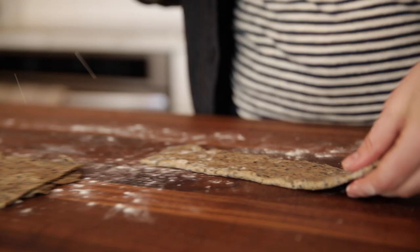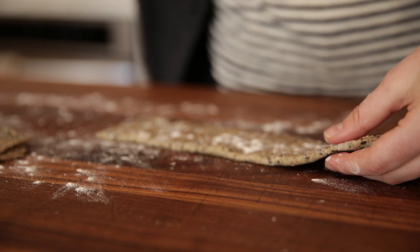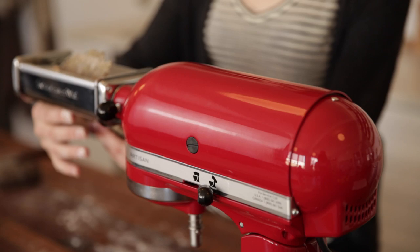Really this is an exercise in folding. If you're getting a little bit of a rough edge, just fold it over on itself on the side that's a little rough. It's okay if it rips — just fold it back over on itself and feed it back through.